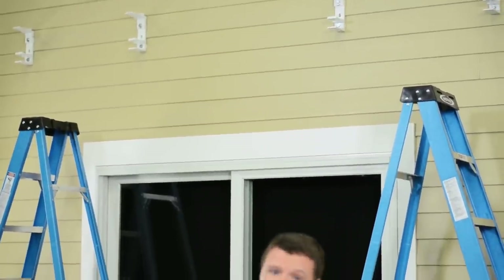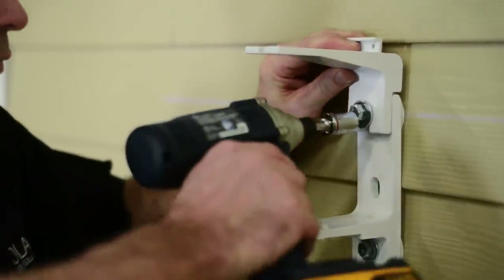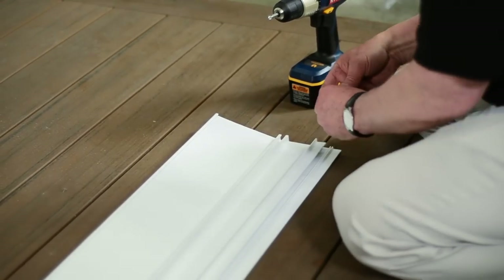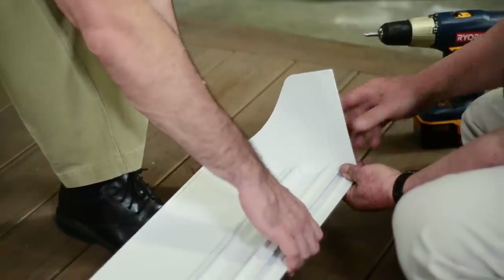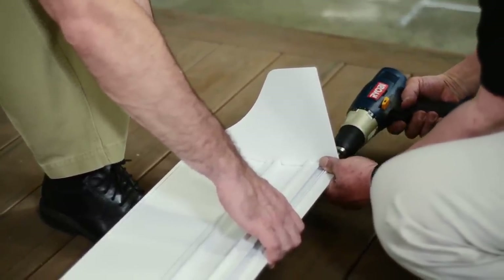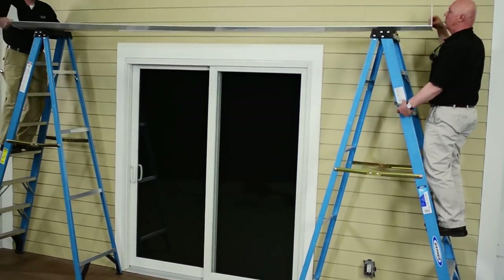Now that the brackets are in place, you are ready to install the hood. Hoods are optional but they are highly recommended. First, install the hood adapters by connecting each of them to the brackets. Then prepare the hood for installation by inserting the bolts and attaching the two end covers. Now you can connect the hood to the hood adapters.